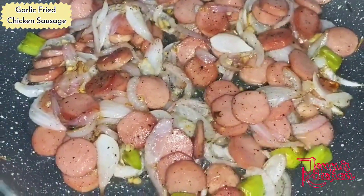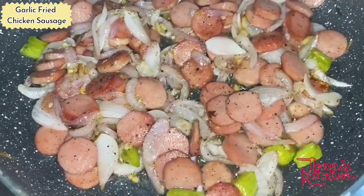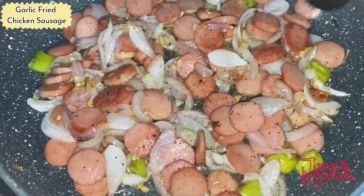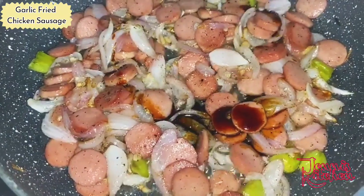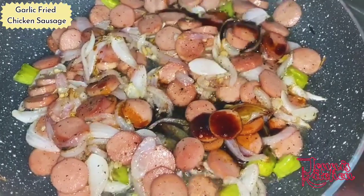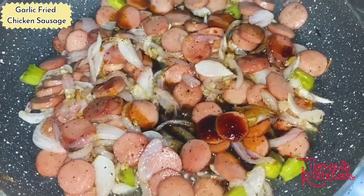The onion and garlic are browned nicely.